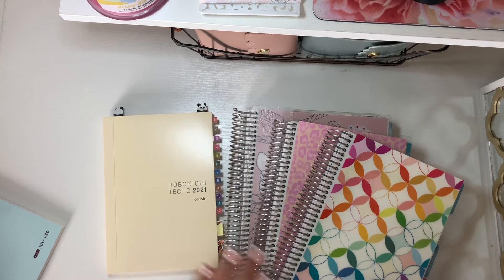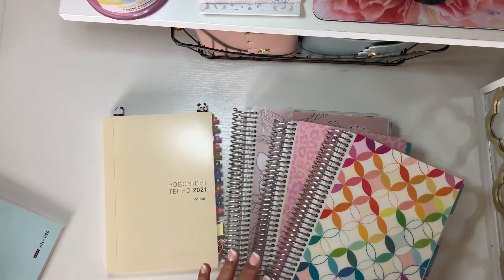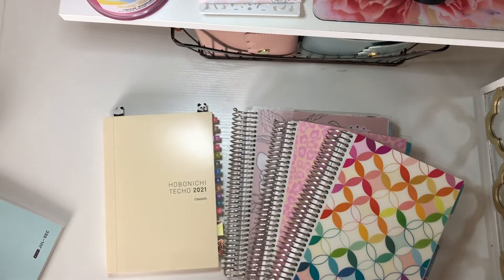Hobonichi's do run out of stock, especially the covers, and I'm obsessed with covers. But yeah, that's that — I just wanted to share this. I hope it's helpful! If it is, please let me know. If you want to know more or have questions I didn't cover, let me know and I'm more than happy to help. I love you guys, take care, thank you so much for being here, God bless, bye!